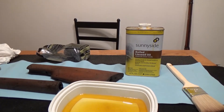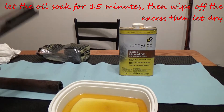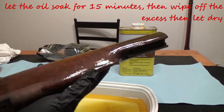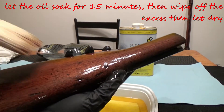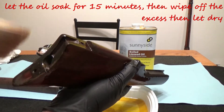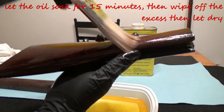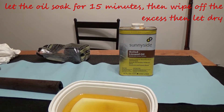For the next step to seal the wood back up, I'm using boiled linseed oil. I learned this trick from Larry Potterfield from Midway USA. You want to coat the entire exterior liberally with the boiled linseed oil and let it soak for about 15 minutes. You will really start to see that old wood come back to life. Just coat all the surfaces and then set it aside and let it dry.